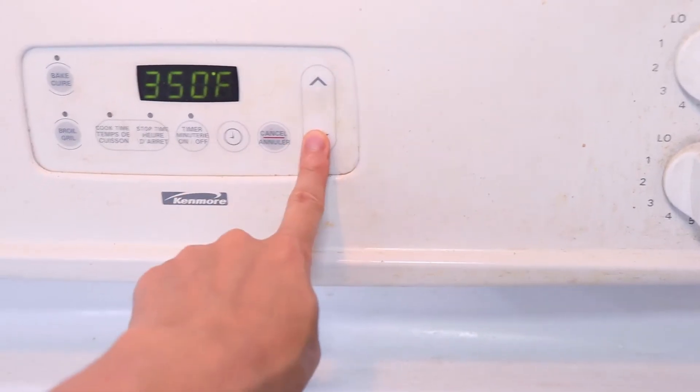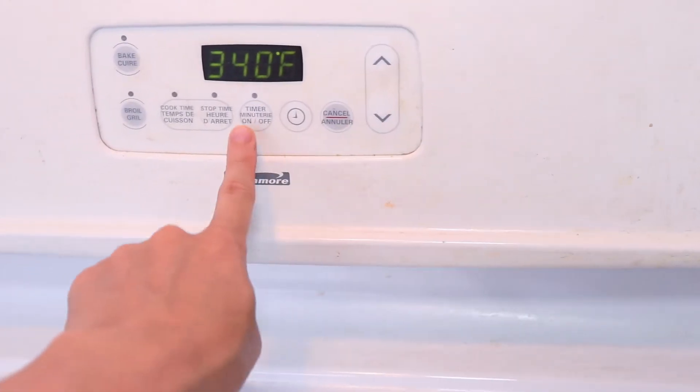Always remember to preheat your oven to 340 degrees. As I suspected, 15 minutes was not long enough at all. It's still liquidy in the middle, so it's not cooked yet. I put it back into the oven for another maybe 5 to 10 minutes to see if that's going to fully cook the cake.